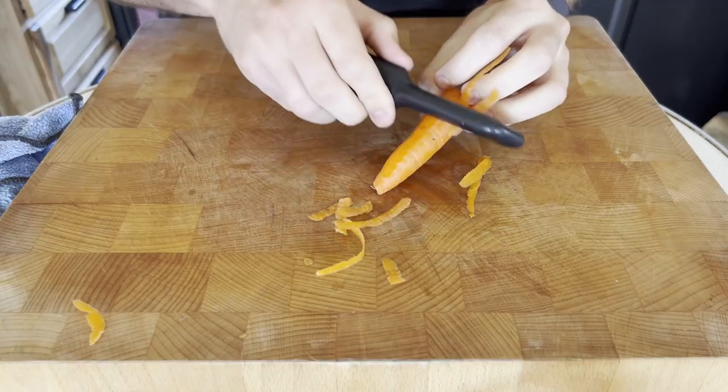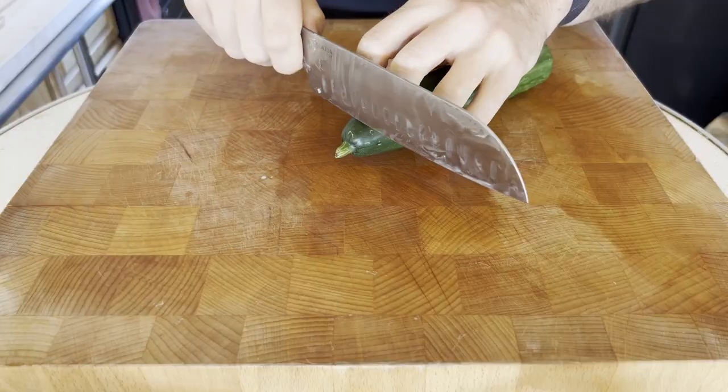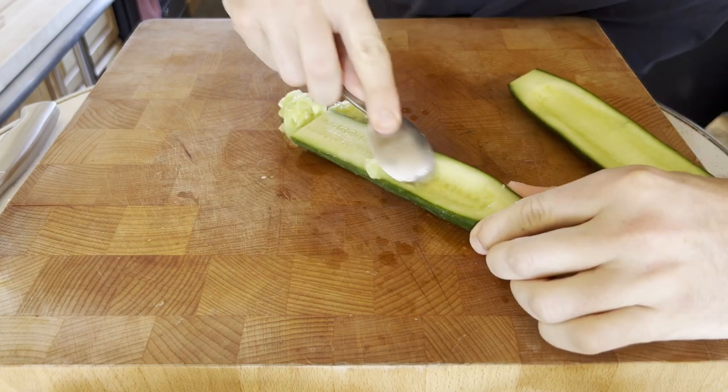To get coins, simply prep your ingredient of choice and cut thin, circular slices. Cucumbers have a lot of water in their core, so to prep these, cut off their ends and cut them in half lengthwise. Then with a spoon, scoop out the soft center and cut them into slices.